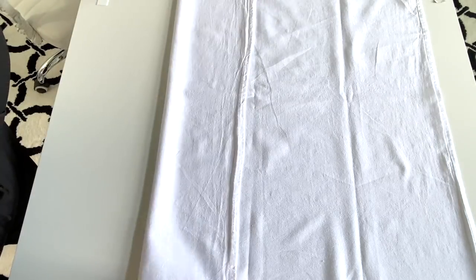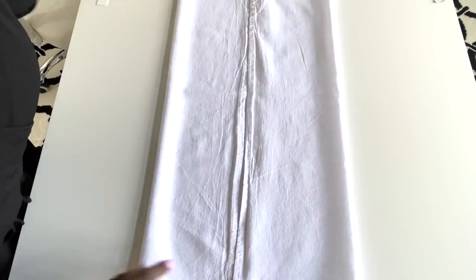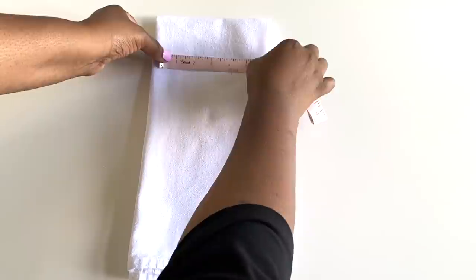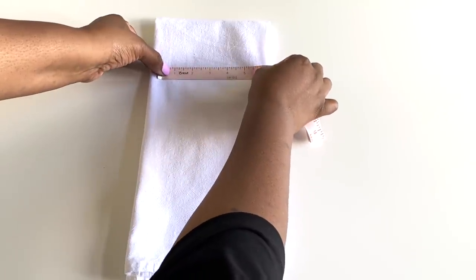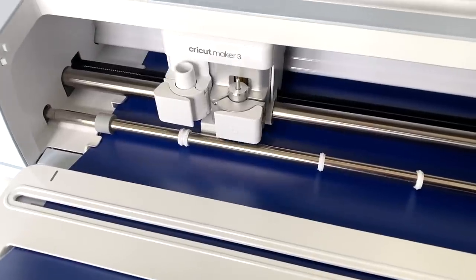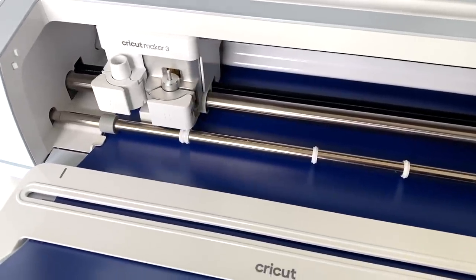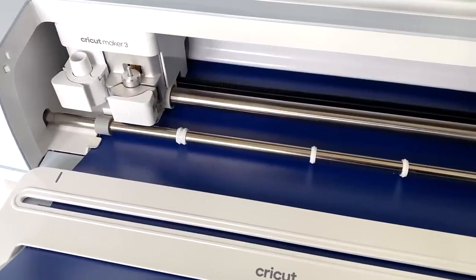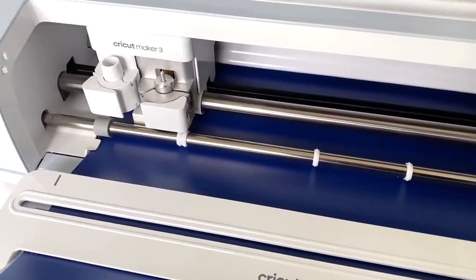You can get a pack of 10 flour sack towels from Walmart for about eight dollars. I'm finding the center so when I hang the towel the image will be seen, and double-checking the width and length of how large I want the design to be. This particular image took a little longer than usual because of all of the details, but I didn't mind because I was so excited to get started.